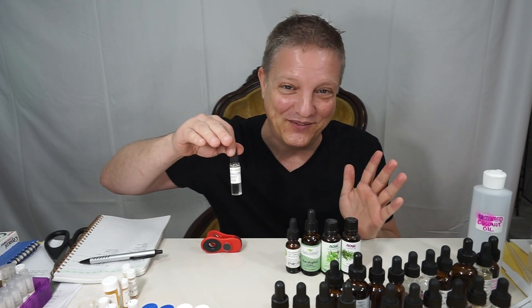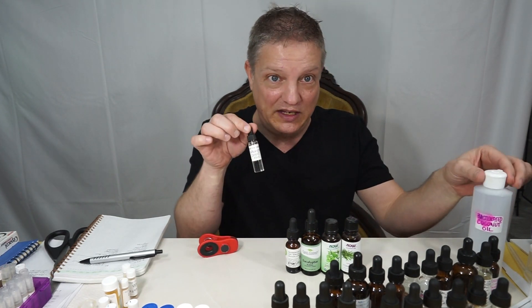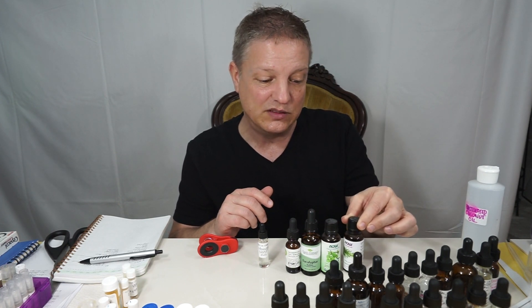These are just pure essential oils diluted in fractionated coconut oil. You can actually use regular coconut oil as well, although you'd need to warm it up a little bit if you're in a cold environment because it will solidify. It's easier to use fractionated coconut oil because it will never solidify at room or cold temperatures.